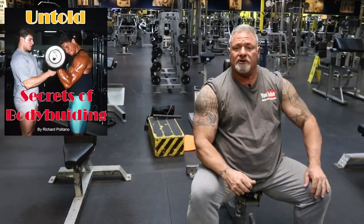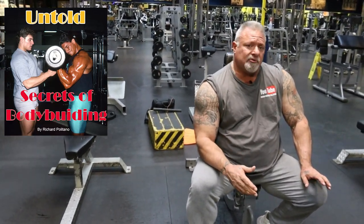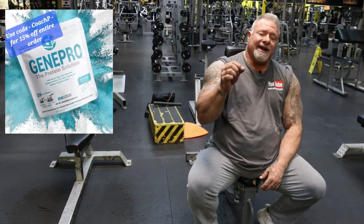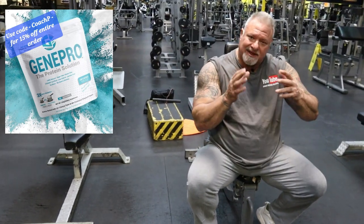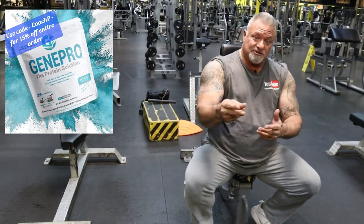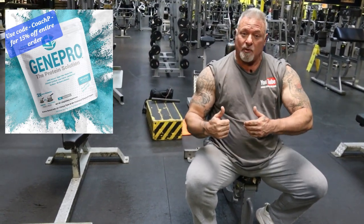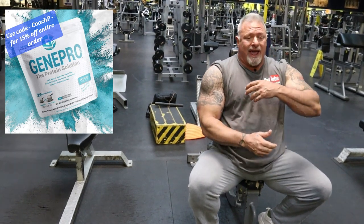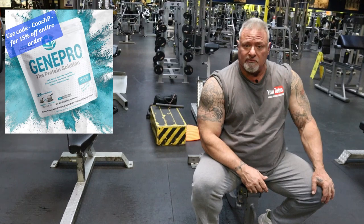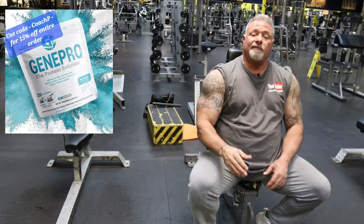I hope you guys learned something from this. I have a book out on Amazon called Untold Secrets of Bodybuilding — it's doing very well, so get yourself a copy. I'm also a product rep for Gene Pro Protein Powder, a veteran-owned company. It's the best protein supplement I've ever used — and I'm not saying it because I'm a product rep; I'm saying it because it's the truth. I'm a type 2 diabetic and it had no effect on my blood sugar — it actually dropped it a few points after my workout. I don't get that bloaty, gassy feeling after I take it, so it's a win-win. Use code Coach P for 15% off your entire order.